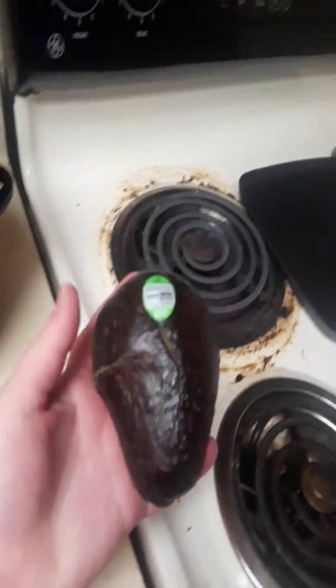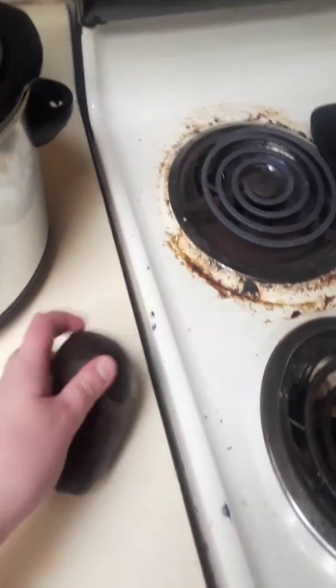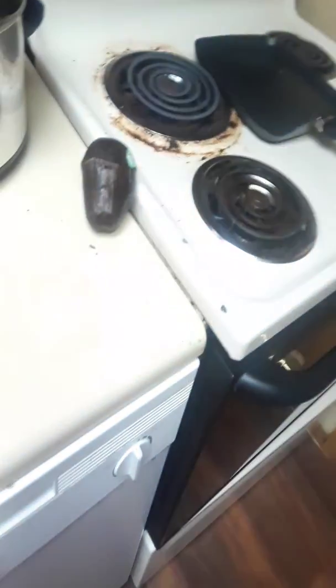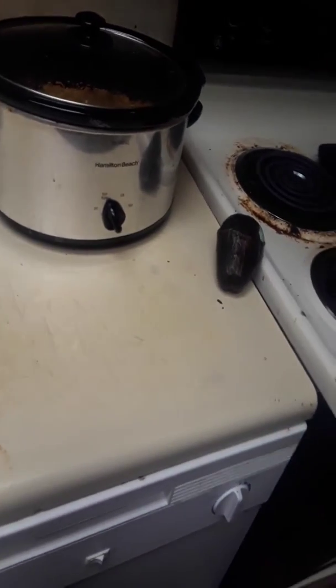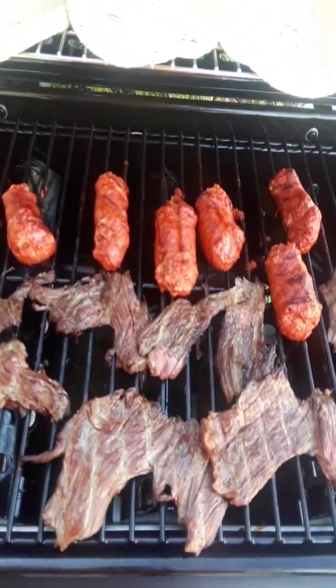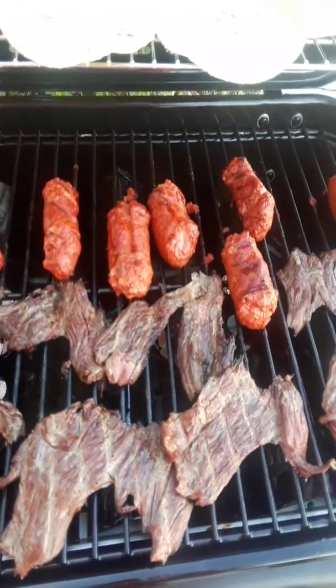I have rice that I have to get out from there, and that's going to be our dinner for tonight. That's our dinner — please like, share, and subscribe. Thank you.